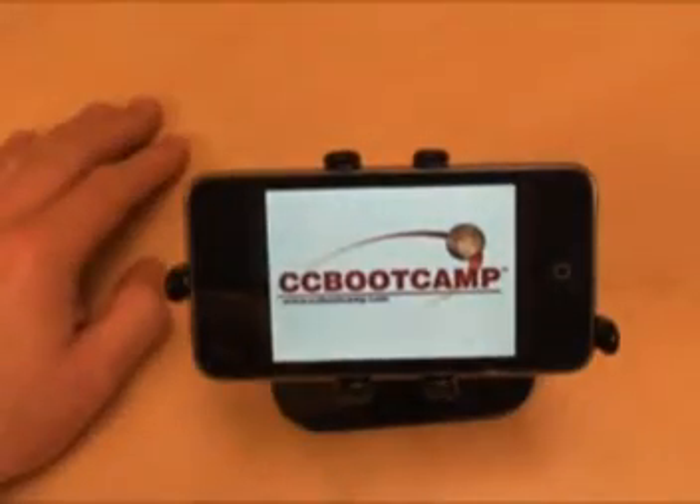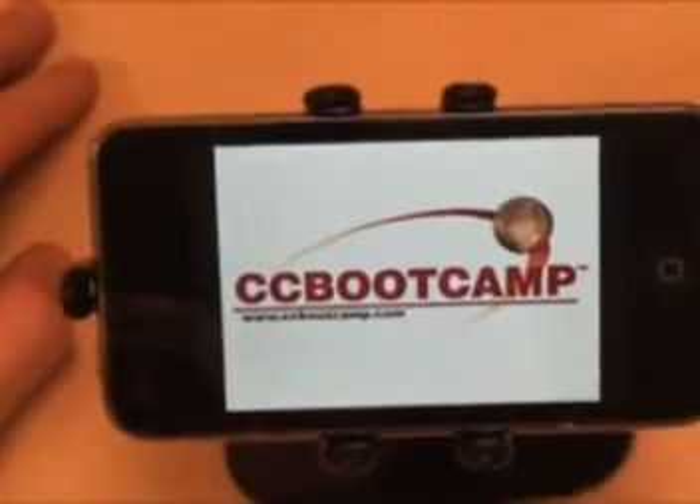Welcome to your Cisco training, all via Apple's iPod Touch 2nd generation.